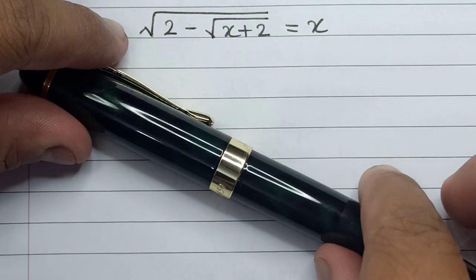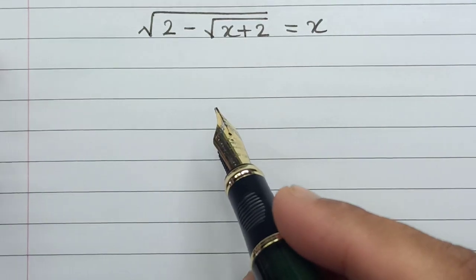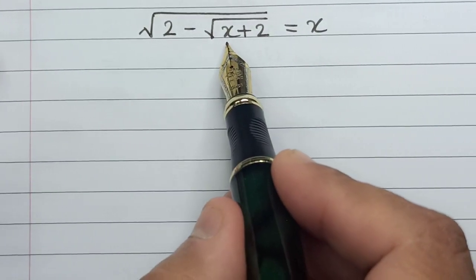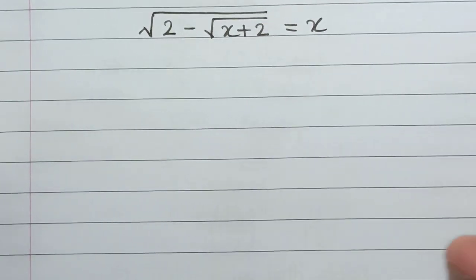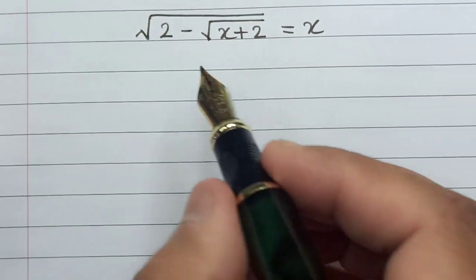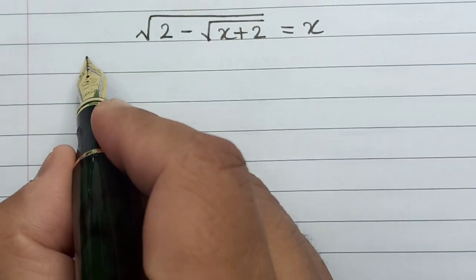Hello everyone, welcome to this video. Today we will solve the wonderful maths equation: square root of (2 minus square root of (x plus 2)) is equals to x. But before I begin the solution, let me request you to please subscribe to our YouTube channel for more maths related videos. Let's start the solution.